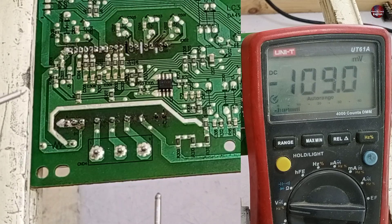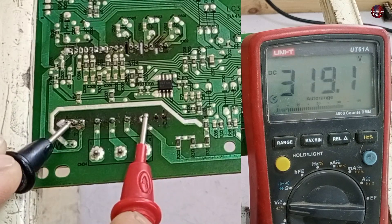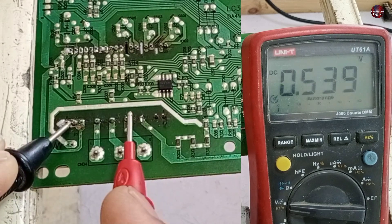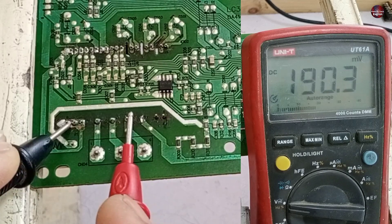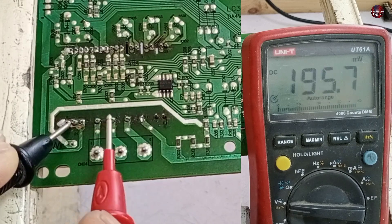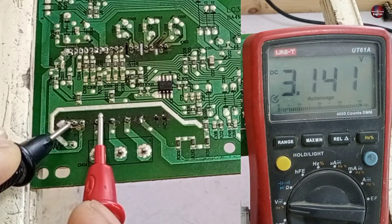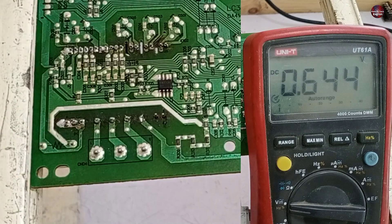I have passed electricity through the circuit. 320 volts are flowing on the negative and positive pins of the IPM, which are fine. But the next pin should have 15 volts — it is missing. The following pins also have no voltage, and the last pin also doesn't have 15 volts flowing. For reviving these 15 volts, I will check the SMPS.